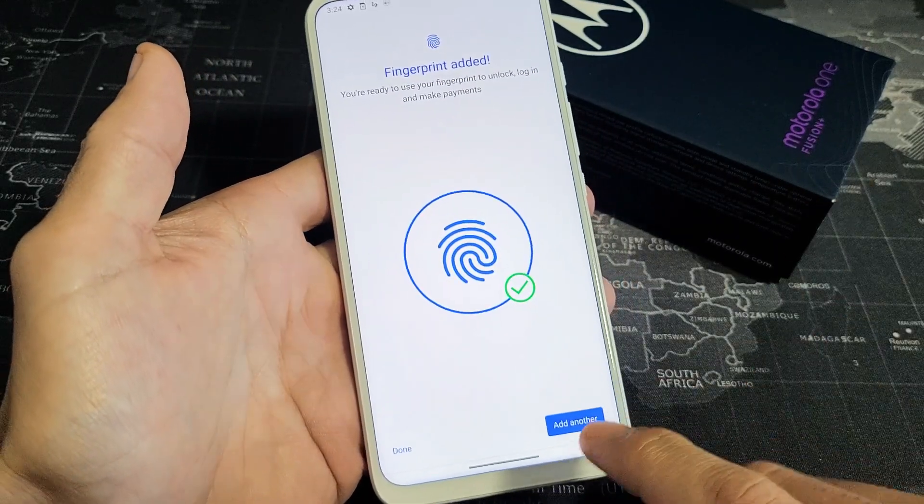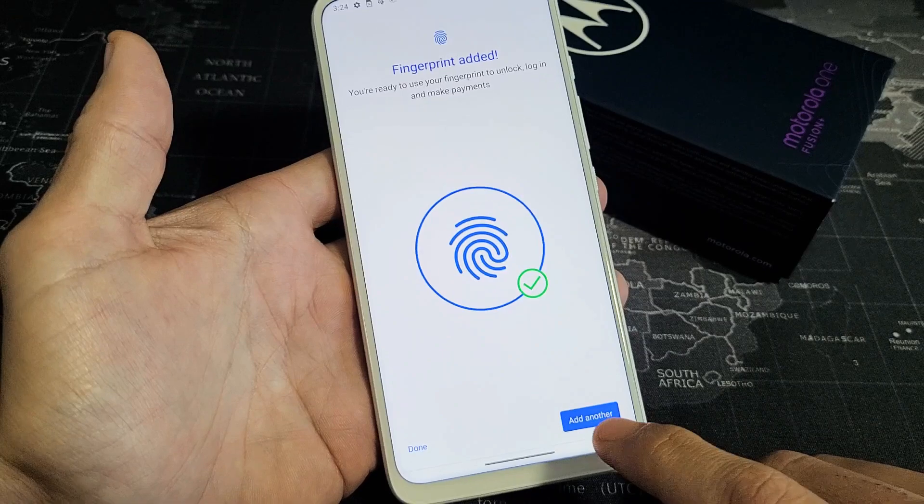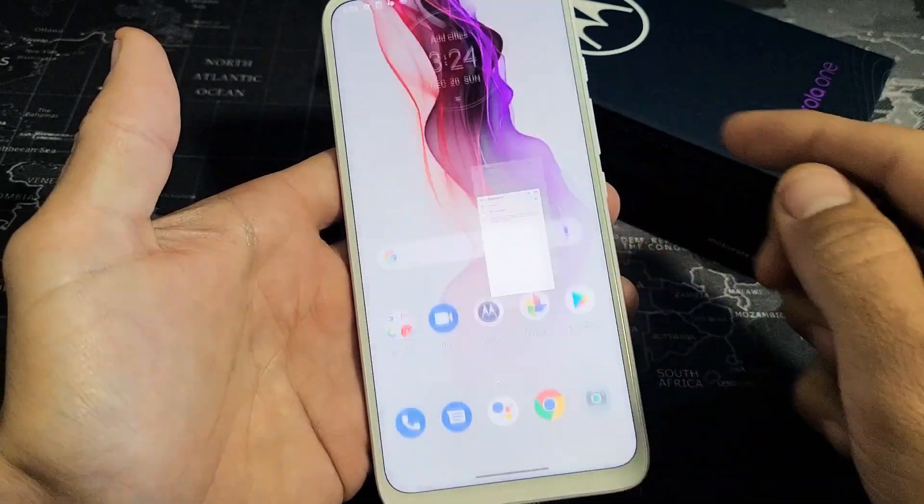Okay, there we go, we're done. From here you can go ahead and add another finger, or another finger from another hand if you want. You can click down here. If you're done with just one finger, that's fine — click on Done right there.